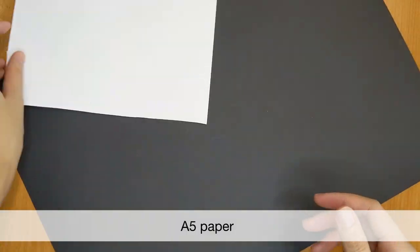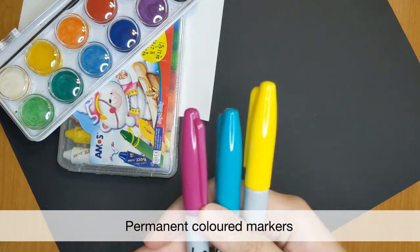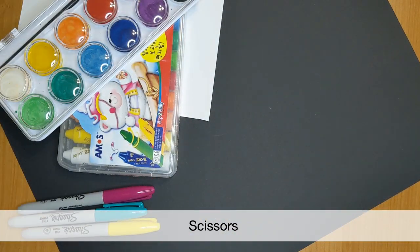First, we will need materials. We need an A5 piece of paper, some watercolour paint or colour pencils, some permanent coloured markers, and a pair of scissors.